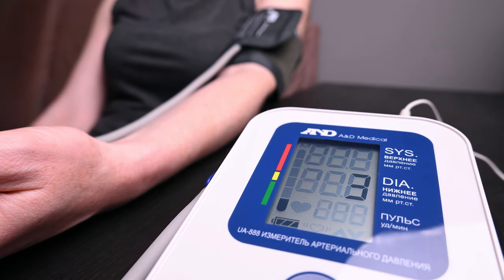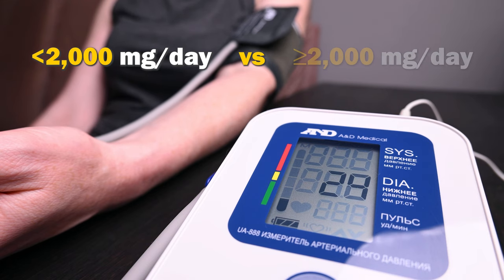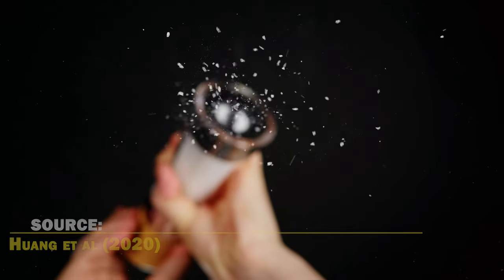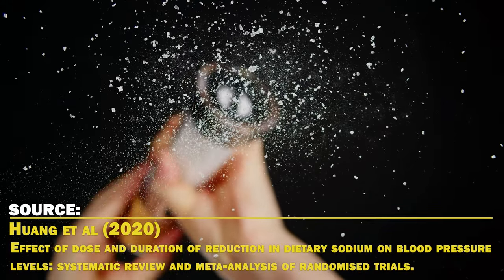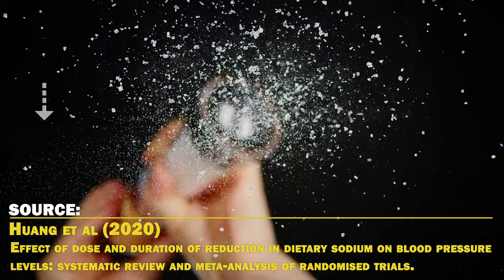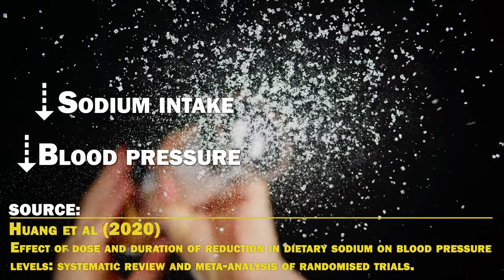Meta-analyses of randomized controlled trials have found that reducing sodium intake to less than 2000 mg per day versus over 2000 mg per day decreases blood pressure. A 2020 meta-analysis of 133 randomized controlled trials on over 12,000 people showed a dose-response relationship between sodium reduction and lowering of blood pressure, especially among older individuals and those with already elevated blood pressure. The lower your sodium intake, the lower your blood pressure will typically be.